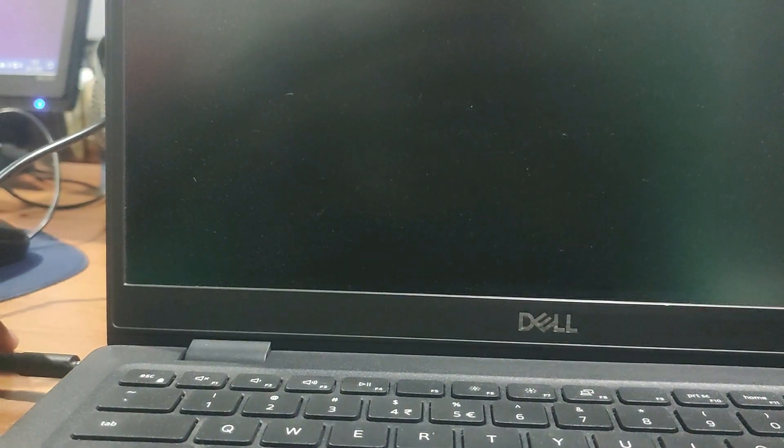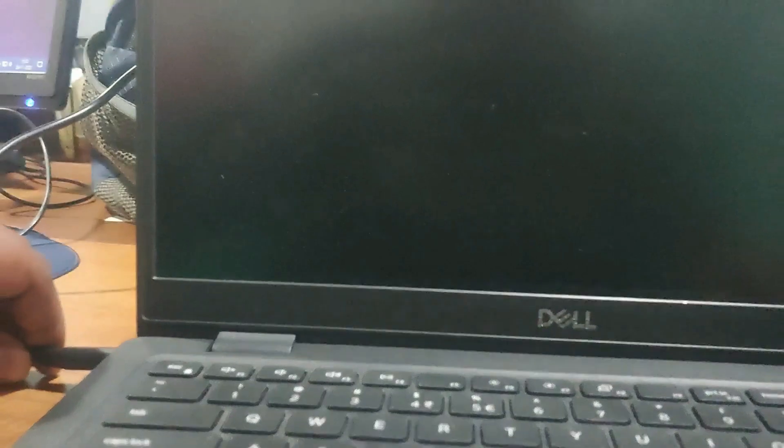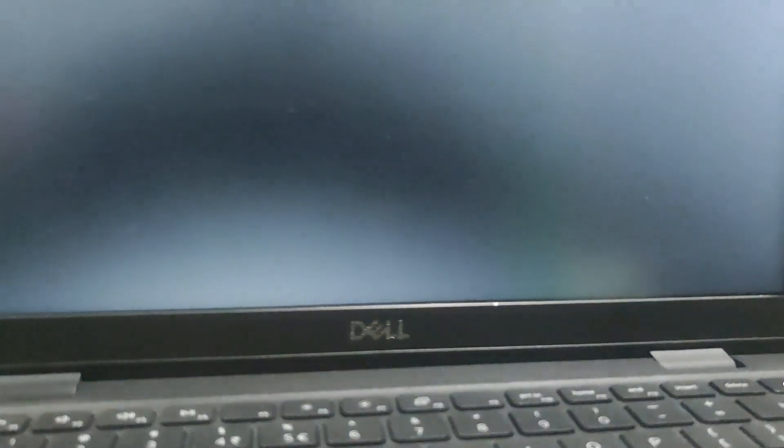If the power button does not work or is damaged, the settings I've already configured will handle it. Watch — if I plug in the power cable, you can see my laptop will automatically power on as soon as it detects AC power.